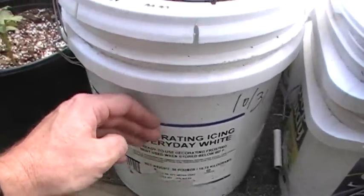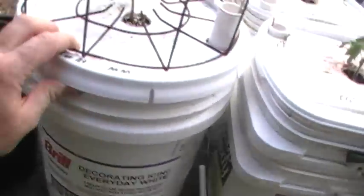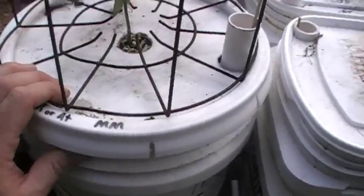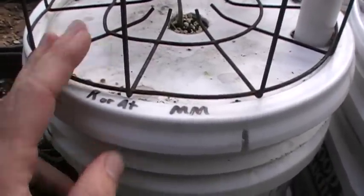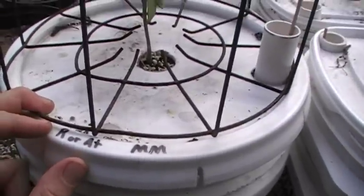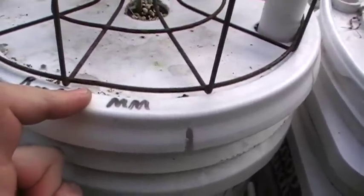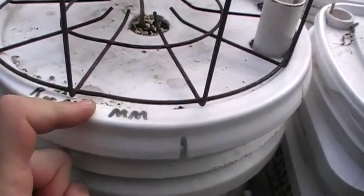This one right here is a five-gallon container and it's got a piece of floor tile in it like I showed on my blog, so it's got roughly about four gallons of soil in it. It's planted with a plant I got from the extension office — it's either a Rutgers or an Atkinson, it wasn't labeled but I know it's one of them. It's got a fertilizer called Mater Magic that I saw at Home Depot in a weird shaped container — I just had to buy it.